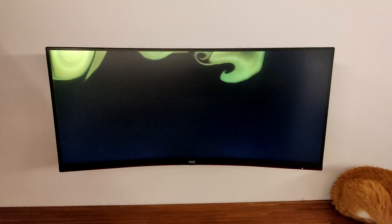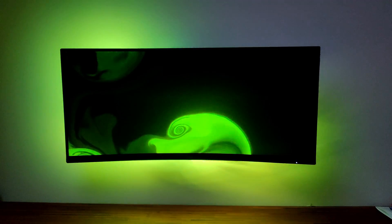Hello guys, in this video I will show you how to upgrade your display to have Ambilight. This is the before video and this is after the upgrade. I used a 34 inch ultrawide curved monitor, so I bought a 3 meter kit with 60 LEDs per meter to get this result.